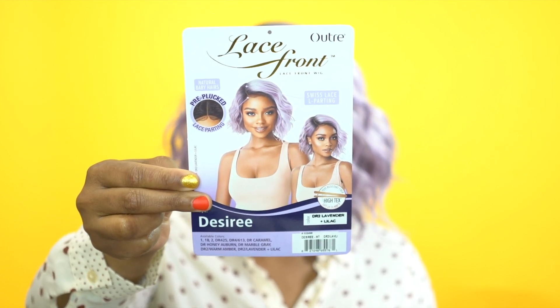It comes in so many other colors. I'll make sure to leave a list of all the colors in the description box down below. I'll leave a link to it as well, just in case you don't want to take part in the giveaway. Maybe you don't like this color, you prefer a natural color, or something different — maybe an amber, auburn, marble, grey. You can definitely go purchase it via the link in the description box. It will take you directly to this unit so you can choose your color and purchase from there.